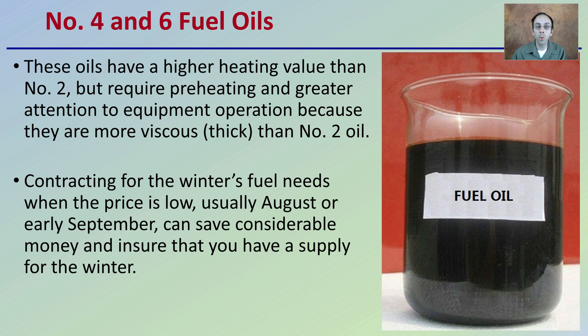Contracting for winter fuel needs to be done when prices are low, which is typically in August. You want to get those contracts in and signed usually around August or early September, because this can cause considerable savings and ensure that you have a supply for the winter. It is definitely advantageous to seek a contract towards the end of summer rather than buying on demand.